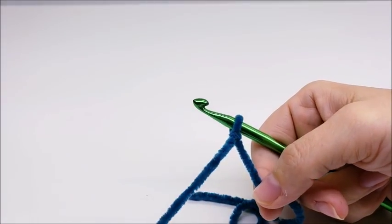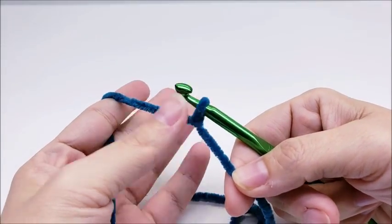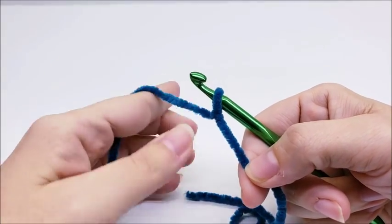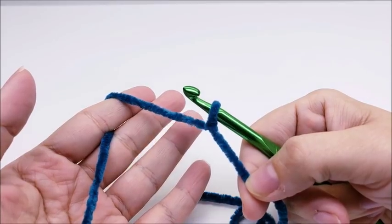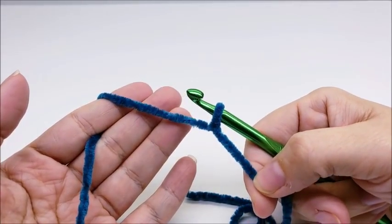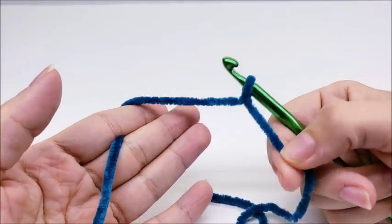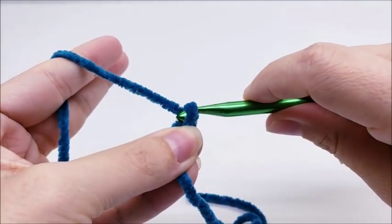Start with a slip knot on your hook. This cowl is done with what's called the spatter pattern. It's done in a multiple of six plus two, in case you want to make your cowl larger or smaller. I went ahead and started with a chain of 38.